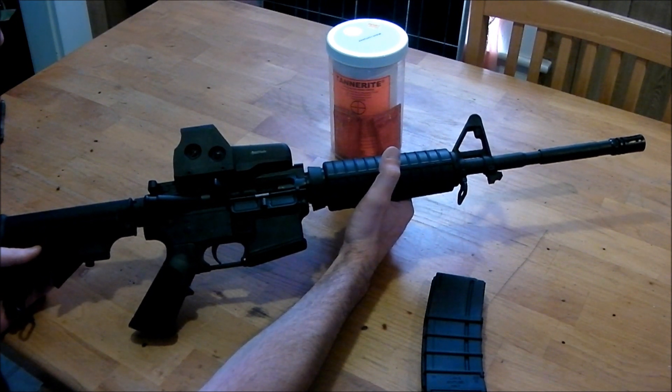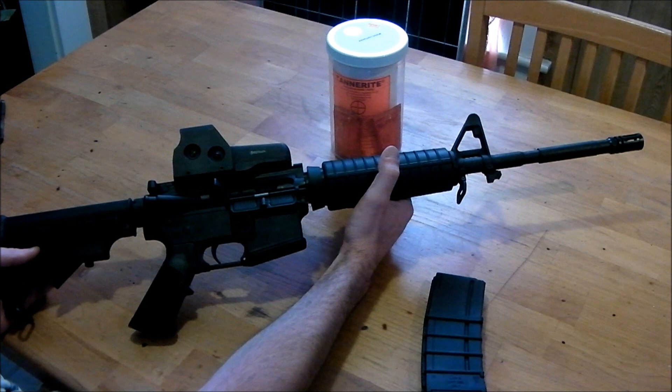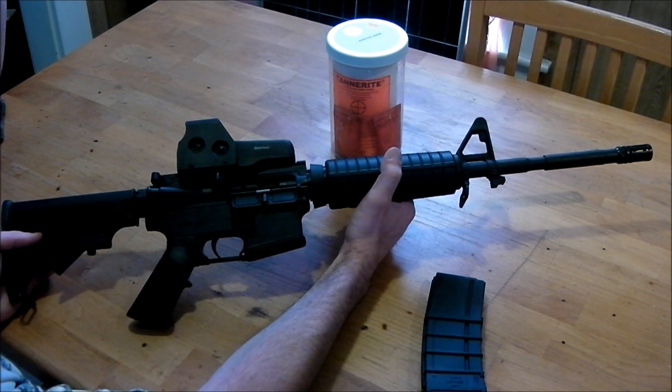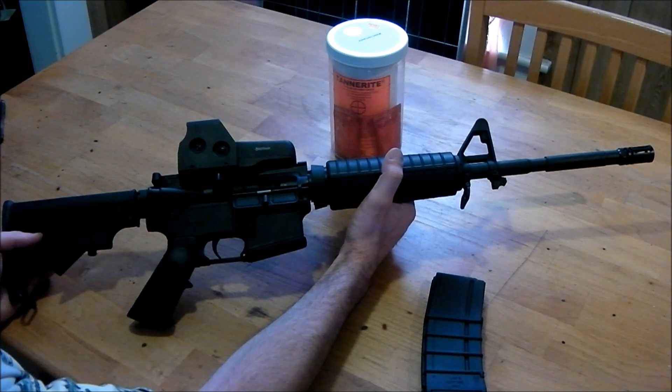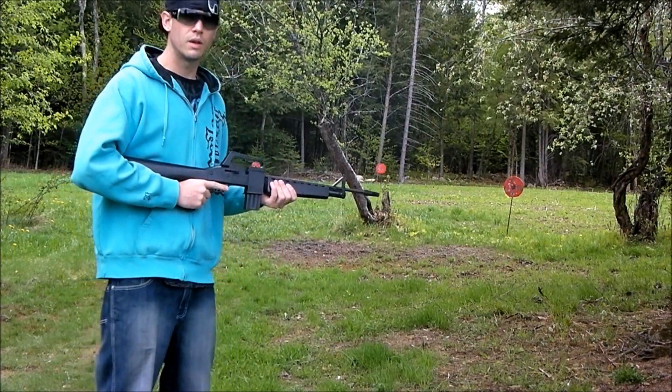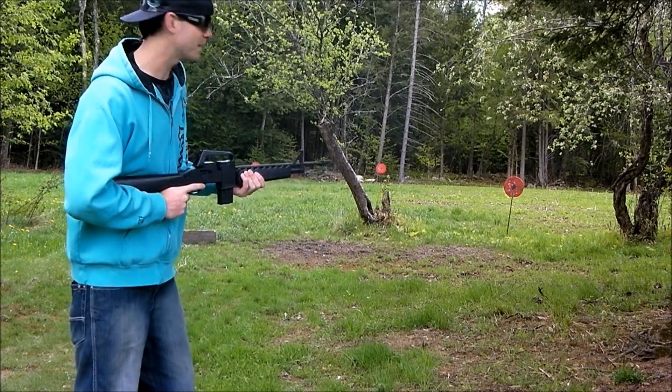The 5.56 cartridge travels around 3,000 feet per second and causes a lot of damage. It's a small round but it definitely gets the job done — very little kick, low recoil, just an all-around fun gun to shoot. I don't have much else to say about it other than I want to go shoot this thing. Let's see what this beast will do to some metal targets out on the range.